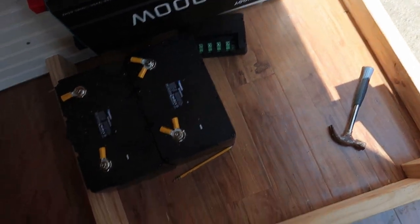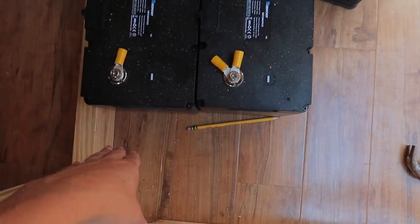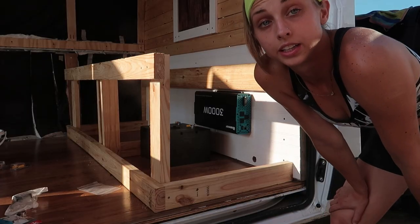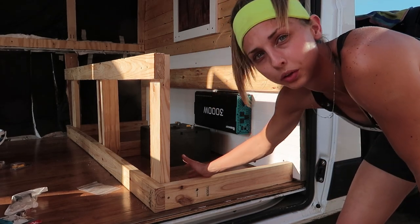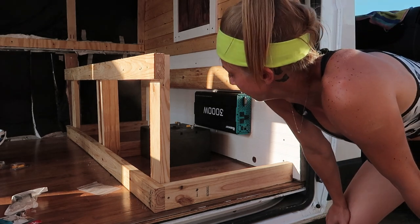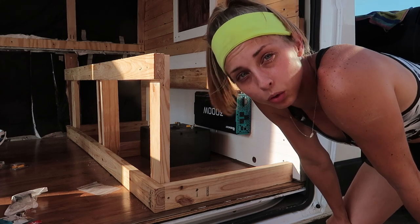There's a lot of space here for all the electricity stuff. I am probably gonna put a board here to compact it all. I'm gonna put some 2x4s right here and right here on both sides of the batteries, just to keep them all in one spot.